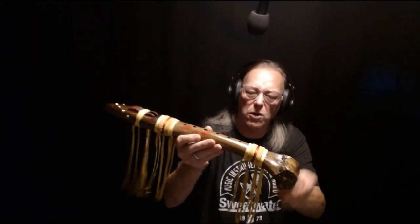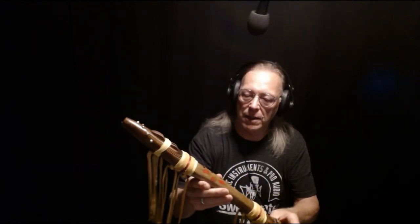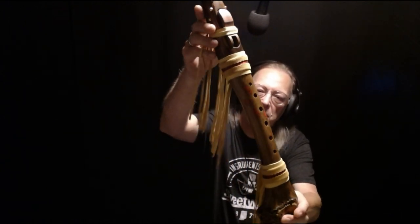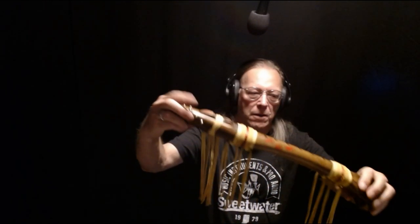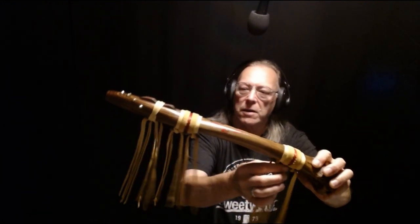It's tuned close to G sharp. It has seven painted bear tracks down the barrel and a bear track on the walnut block. Of course, woodlands wraps with deer skin and sweetgrass braids, and seven old style brass tacks on the end.